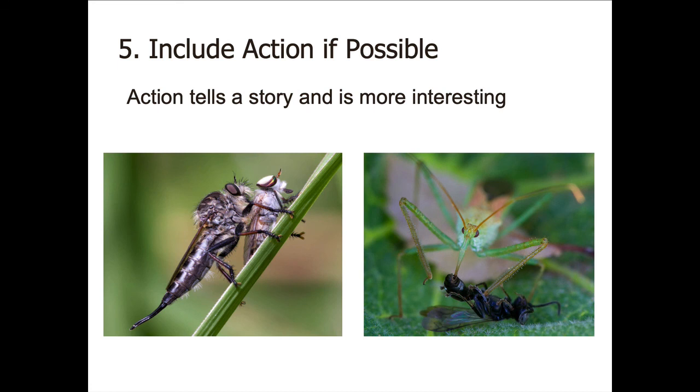Action is great — it's hard to get in a picture, but if you can do it, go for it. On the left we have a robber fly that's captured another fly and is eating it as prey. On the right we have a predator that's captured its meal, and you can see it's sucking the juices out of the body of the insect. Action is a good thing — it's harder to do, but it really makes for a compelling image.